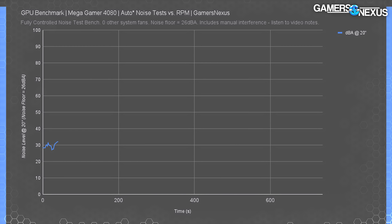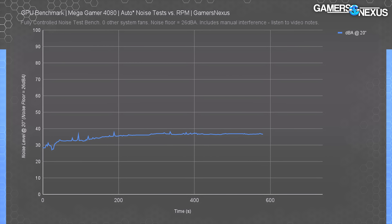We'll look at noise levels over time using the auto curve from the vBIOS and a more manually controlled one. Automatic testing saw a fairly steady noise ramp over a 300-second period to 37 dBA at 20 inches. With a noise floor of 26 dBA, the noise levels for auto leveled out at about 37 to 37.5 dBA. After this period we started interfering manually — the dip at around 650 seconds is when we manually stopped the two top fans using what we call the 'ouch method,' wherein we shove a finger into the fans. You can see an immediate drop in the noise level as a result.